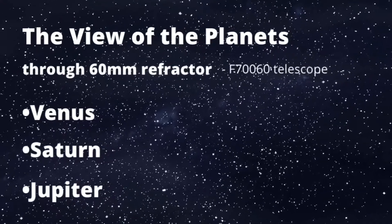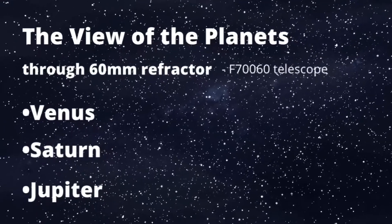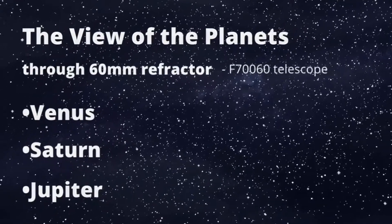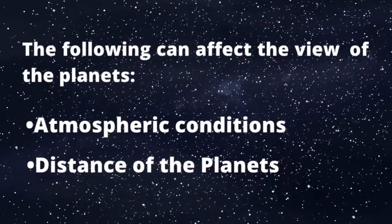The view of the planets through a 16mm refractor, specifically the F760 telescope. In this video, we have Venus, Saturn, and Jupiter. The following can affect the view of the planets, such as atmospheric conditions and the distance of the planets.